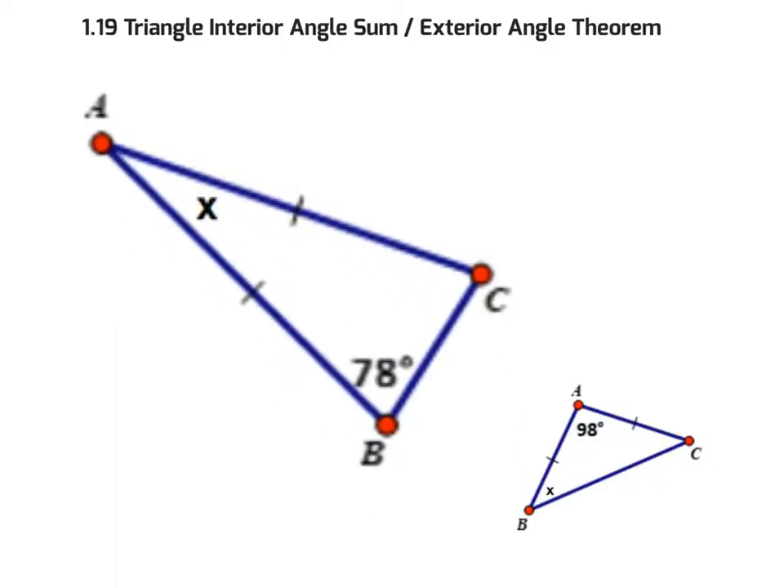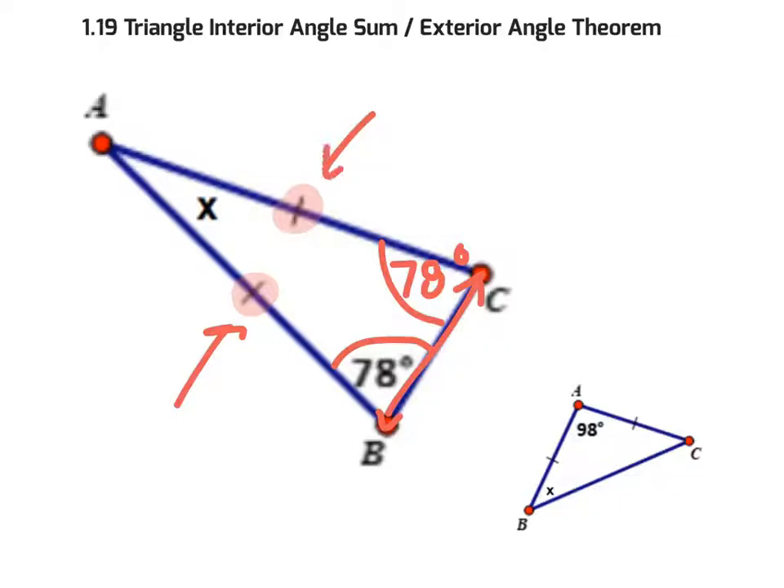Here is an isosceles triangle — I recognize it because two sides are equal. Since the base angles are equal and both are 78 degrees, I subtract: 78 plus 78 equals 156, and 180 minus 156 leaves 24 for the top angle. The key knowledge here is that base angles are equal, which lets us solve for x.